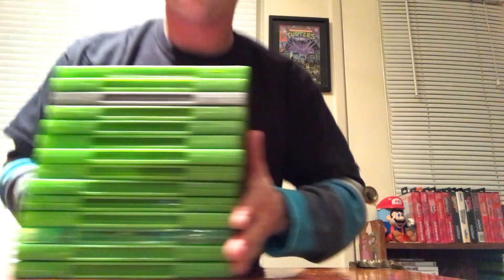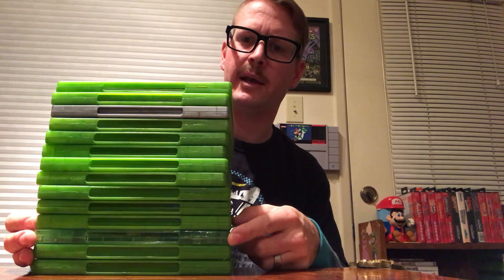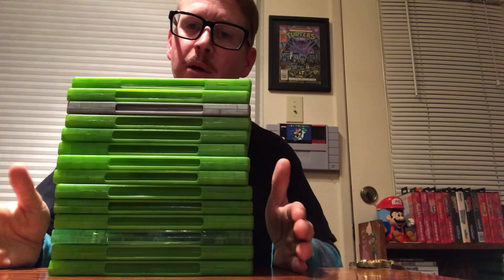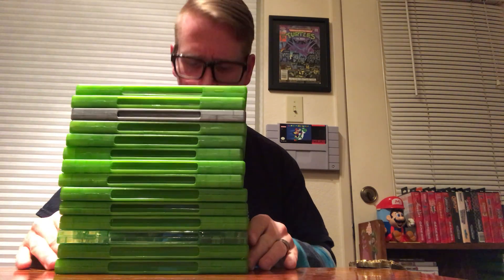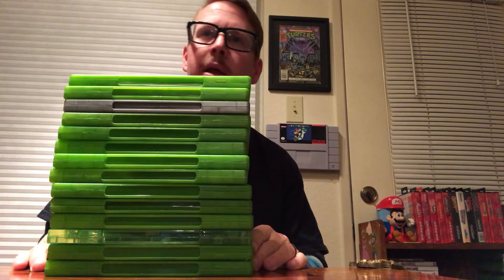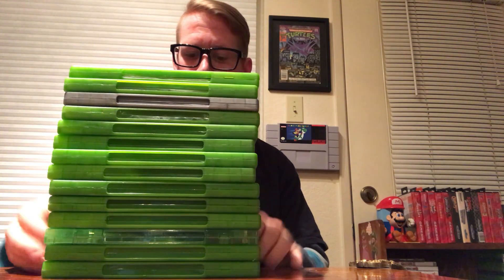Now let me discuss my actual game collection with cases. I have a pretty stacked collection, with only one Platinum Hits game and one reproduction case. If you want to start collecting for the original Xbox, now would be the time — there are like 800-something games for the original Xbox, and they're really relatively cheap depending on the title.